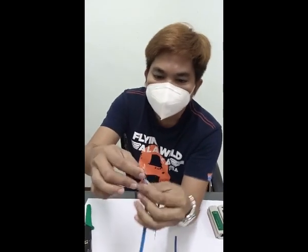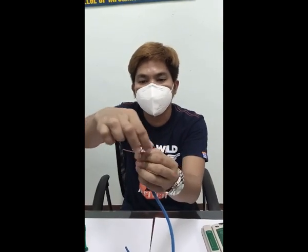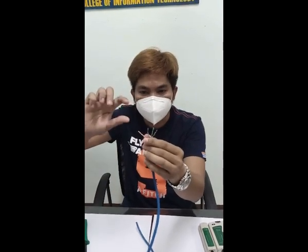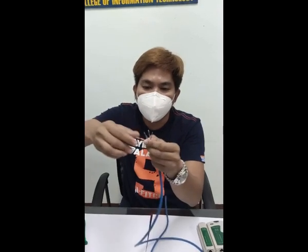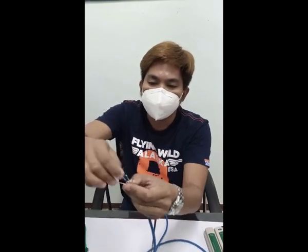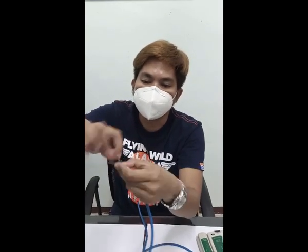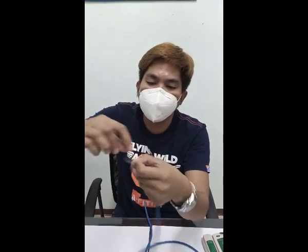This time, identify the 4 pairs: 1, 2, 3, 4. Second step: untwist them. Untwist the white-orange and orange. Next, white-blue and blue. Next, white-green and green.